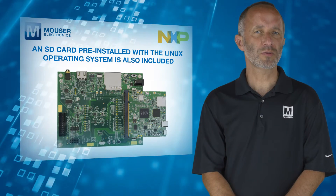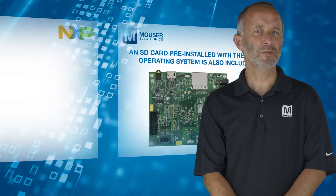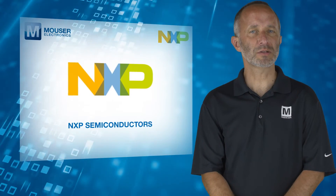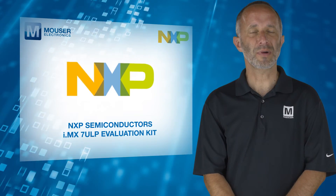The kit also comes with an SD card pre-installed with the Linux operating system. For more information on the NXP Semiconductor's IMX-7ULP Evaluation Kit, visit mouser.com.